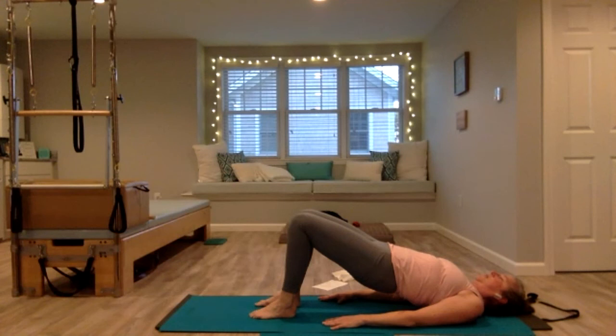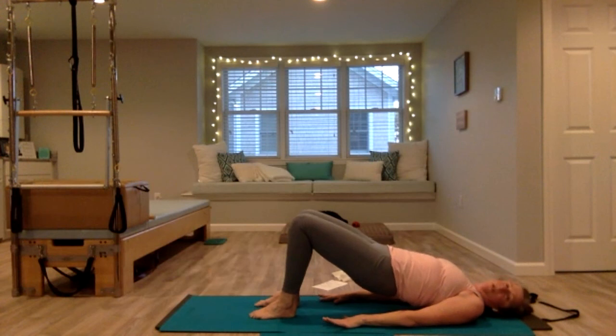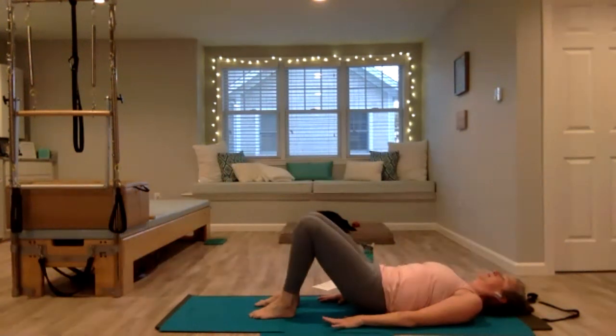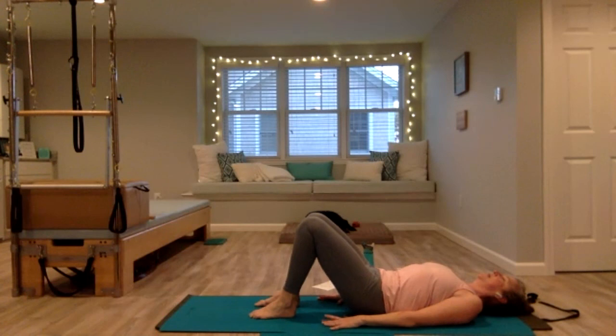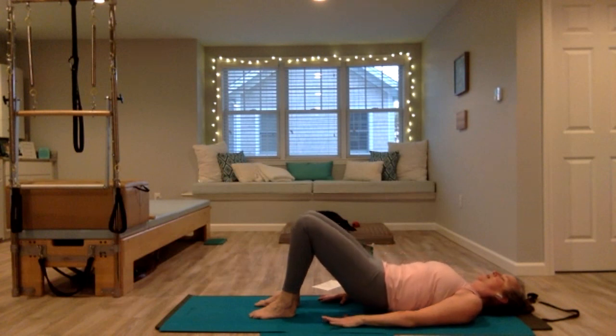Imagine there's a little ball in between your thighs — squeezing that ball, little pulses, your knees aren't going to touch, you're just engaging your inner thighs. Squeeze, squeeze, squeeze that ball. Seven, eight, nine, ten — hold, slowly come down. Let's do that again — pelvic tilt, start to peel up, nice straight line, squeeze up. Pull your belly in, lifting your pelvic floor, shoulders back, no tension in the neck. Hold, slowly coming down with control.